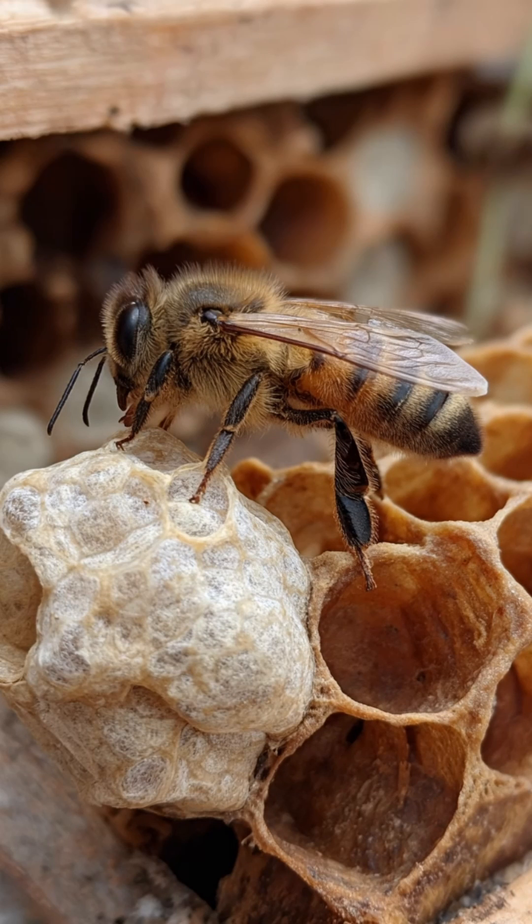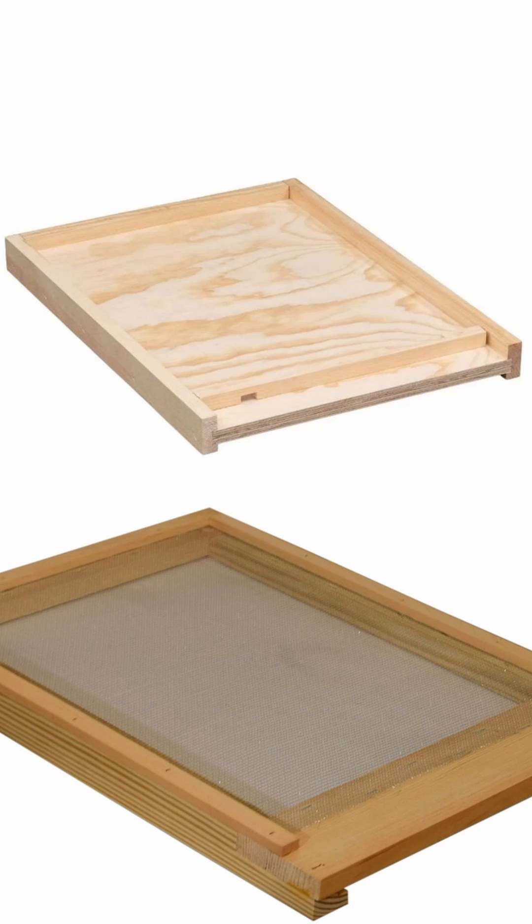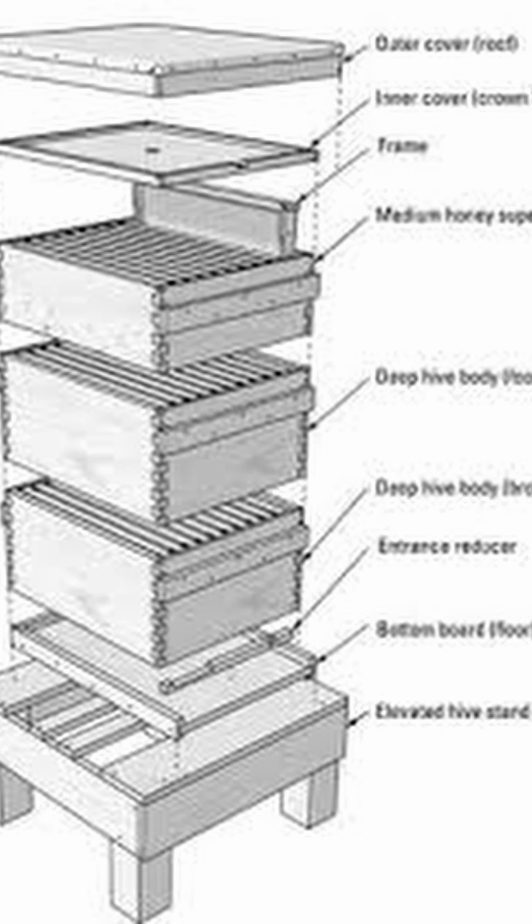When you go to build a beehive, the most important part is going to be your bottom board. It's going to be the solid rock foundation that you build your hive on. Especially in the Langstroth hive system, you have two different types: the solid bottom board and the screen bottom board.